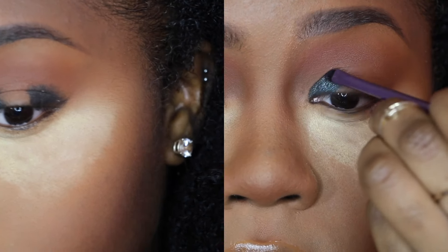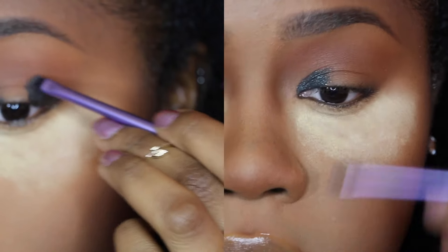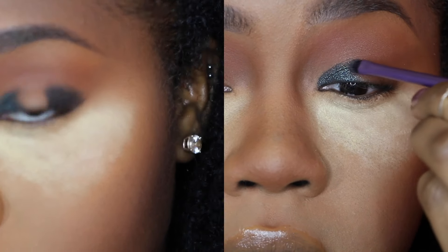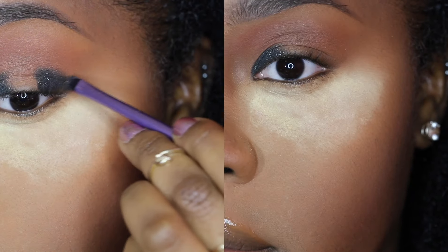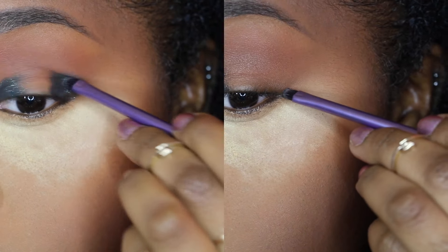I have to use a smaller brush because I have small lids and some days I have hooded eyes. It's easier to work with and I have less fallout when I use a smaller brush.